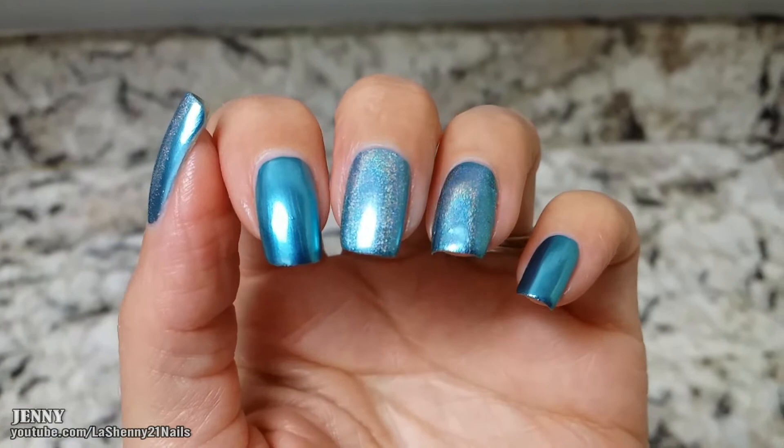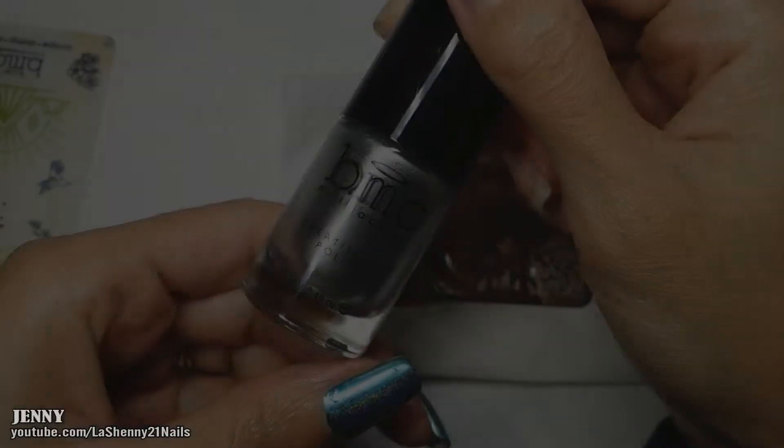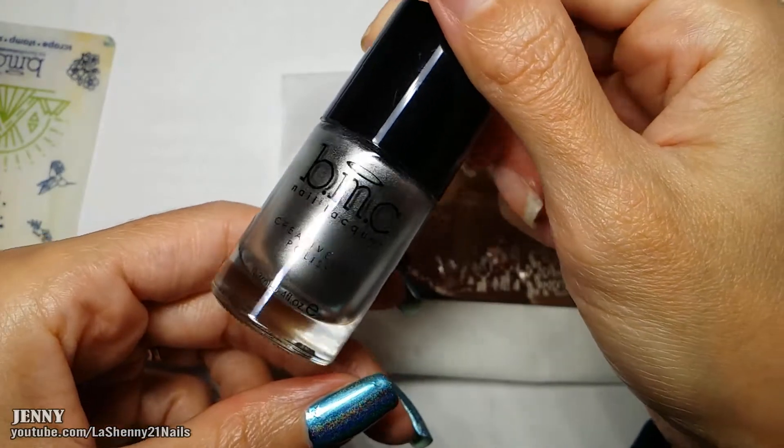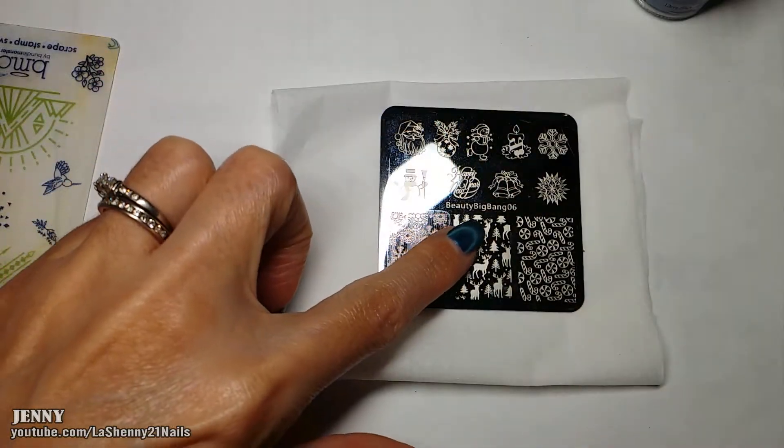Here you can appreciate a little bit better the holographic effect. To stamp I'll be using my Bundle Monster silver polish called So Metal and this Beauty Big Bang stamping plate number 06.